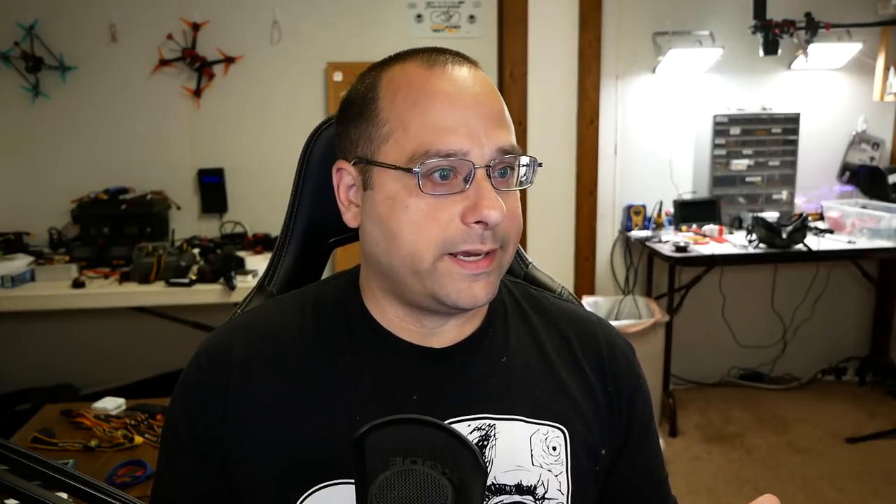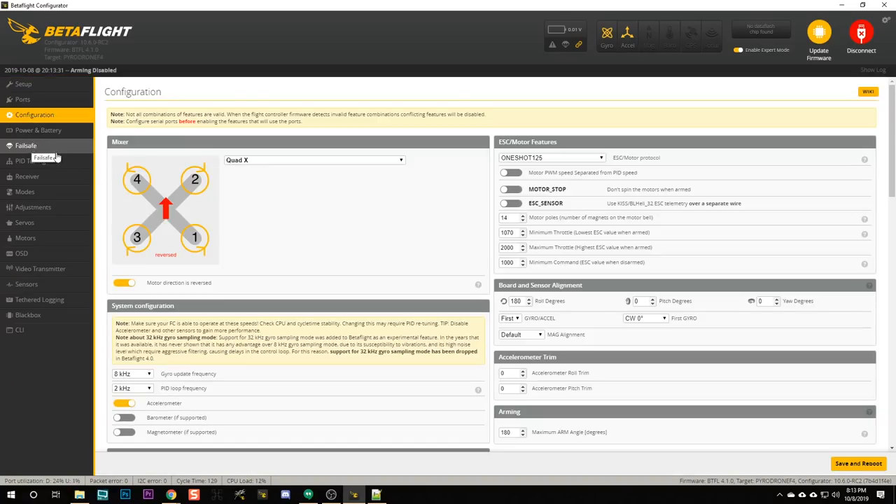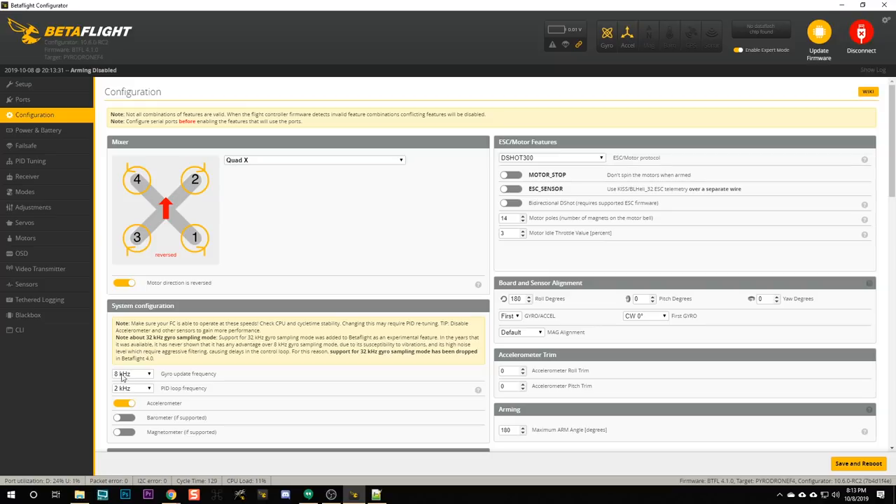Now that we've got Betaflight 4.1 and BLHeli 32.7 on the flight controller and ESC, go into Betaflight Configurator and in the Configuration tab, set the Gyro Update and PID Loop frequency and Motor Output. Start by setting Motor Output to DSHOT 300 and the Gyro and PID Loop to 4K and 4K, then hit Save and Reboot. RPM filtering and bidirectional DSHOT are somewhat processor intensive, and you need a rock solid PID loop rate that can't vary or fluctuate at all — so for most flight controllers, 4K/4K is where you want to be.